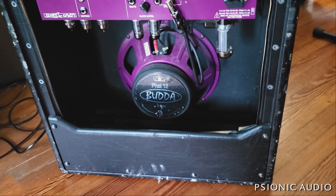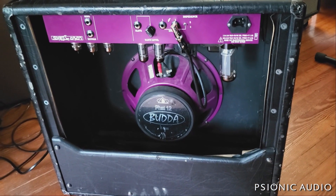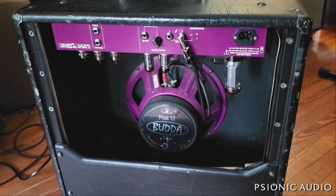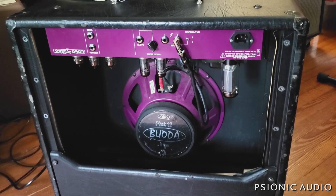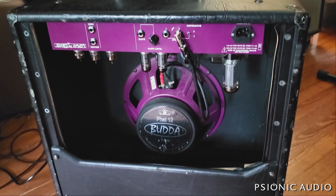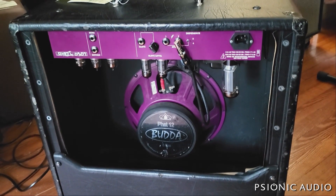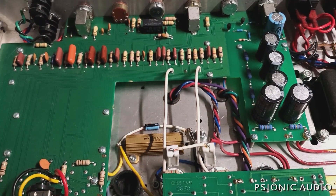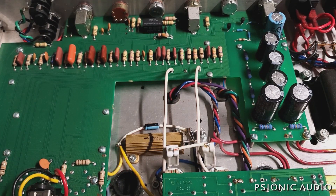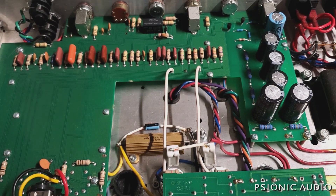It's got dual EL84s, a purple speaker, three 12AX7s — or Bramp tubes at least. Looks to be a GZ34, I'll check. It's a very lightweight thing to be in such a large box. It's got a 5U4GB rectifier, not a GZ34 — 5AR4. Other than that, it's pretty much what I expected.